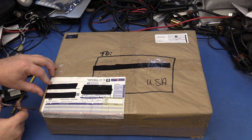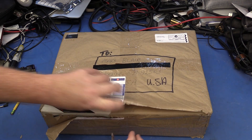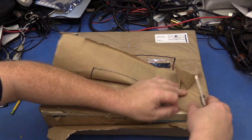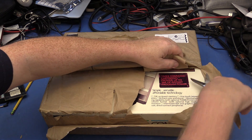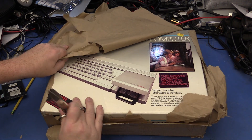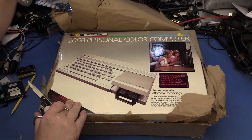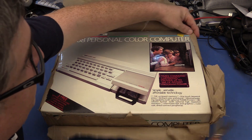Let's get started. This feels just like Christmas — Christmas 30 years ago. Looks like this was sold for $99.95 sale price.